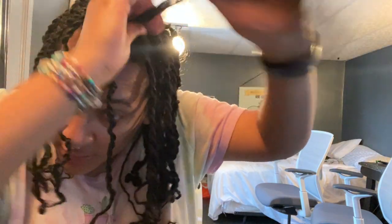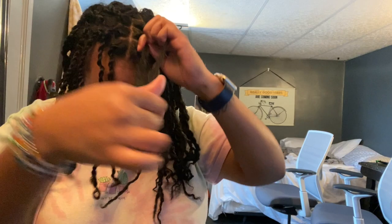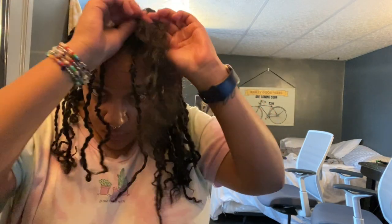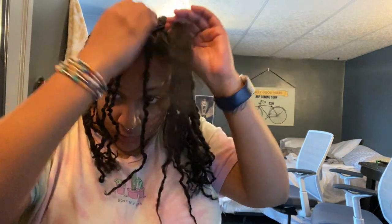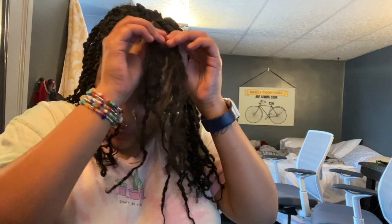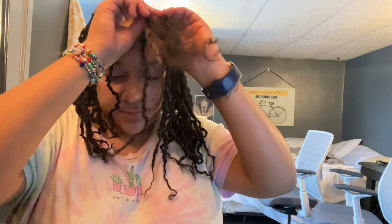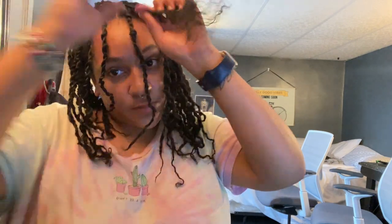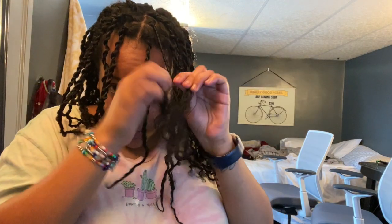To begin my two strand twist starter locks, I took a box that was about half an inch in diameter and split it into two. Then I just took one section and twisted it over the other, creating a two strand twist. It was essential for me to begin my starter locks at home — in my seven years of natural hair I've never gotten my hair done by anybody else. I know I can do my hair really well at home for a lot cheaper.